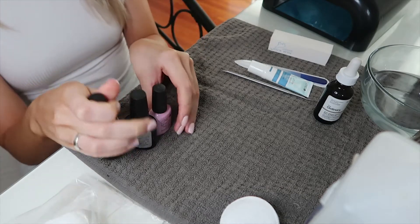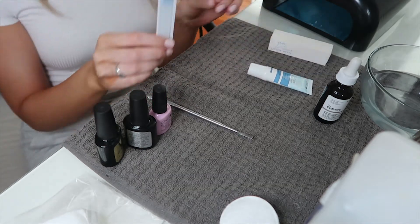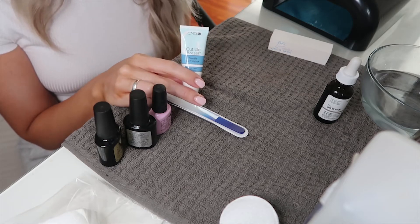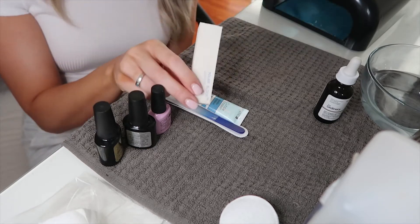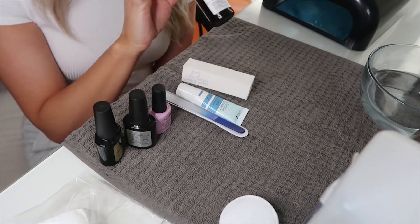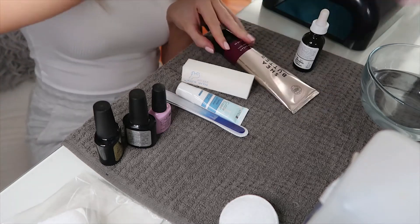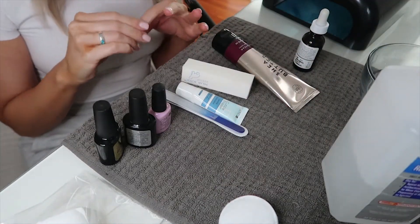You'll also need some kind of cuticle pushback device, a nail file — I have a crystal nail file, though I'd prefer a more malleable one. I also have cuticle eraser, or you can use a cuticle remover serum or cream, whatever works for you. I have a buffing block, some cuticle oil — I'm using 100% rosehip seed oil, which works really well for nails. And you'll need rubbing alcohol to remove that tacky top coat when you're finished.